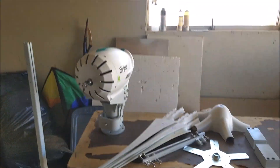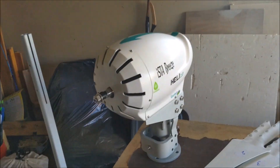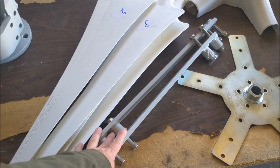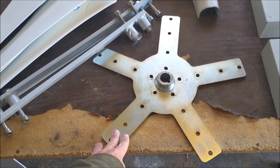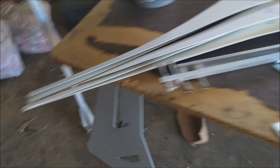This right here is what all comes with the package. With the heli you get the motor itself, five blades, and — I don't know what they call these — they're parts of the balance system.